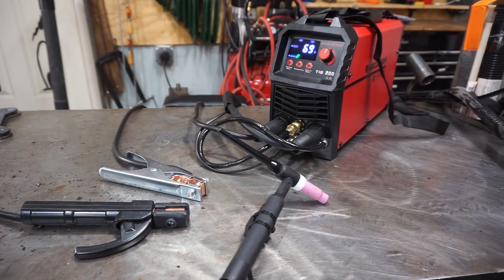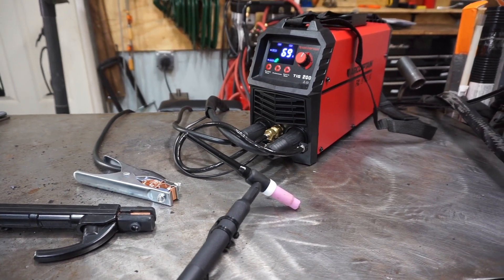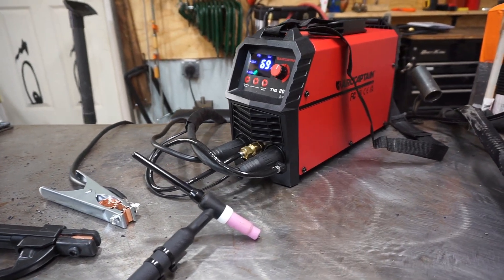That concludes this quick start video on how to use your ArtCaptain TIG200 with stick welding capabilities. If you learned something, I hope you like, comment, or subscribe. Thanks for watching.